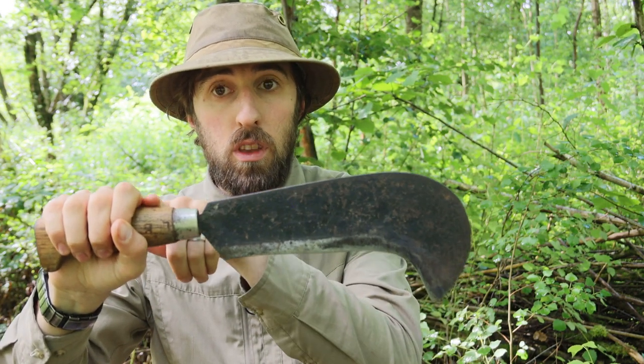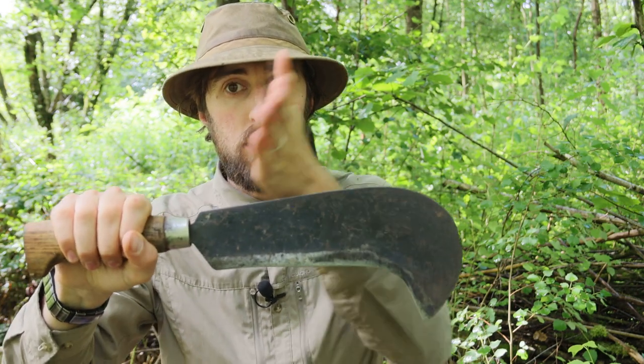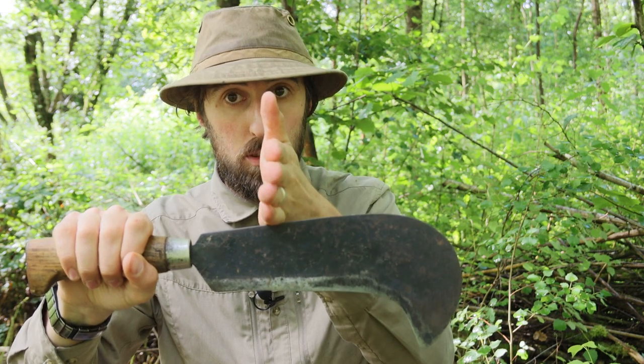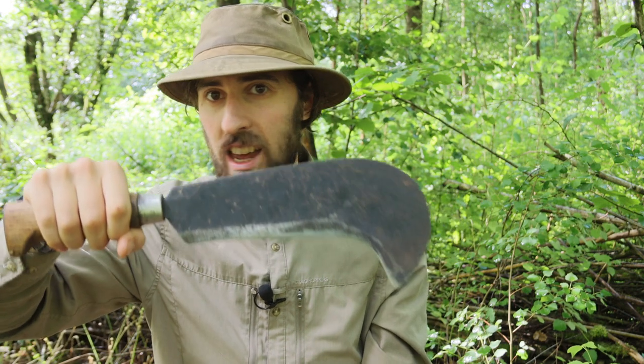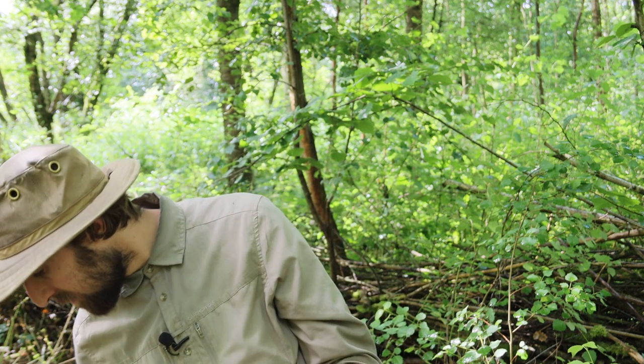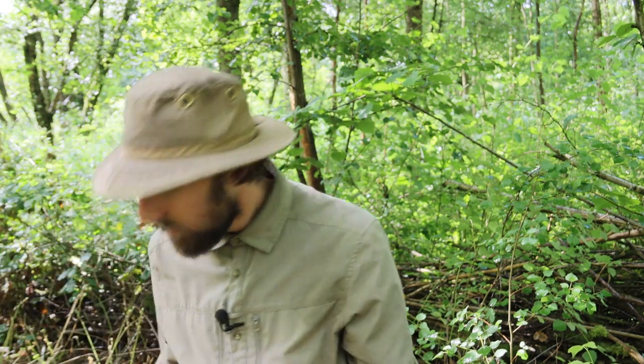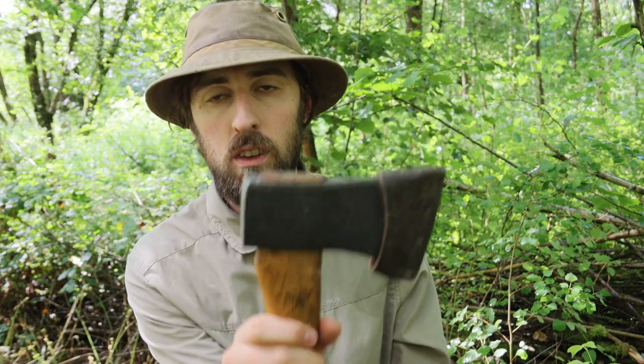The handle is very close to the blade and the back of it, so whenever you're hitting the back of the billhook, you're very close to the top of your fingers — particularly if you're working with children and the aim just isn't that great. I used a billhook for about a year or so before moving on to an axe.